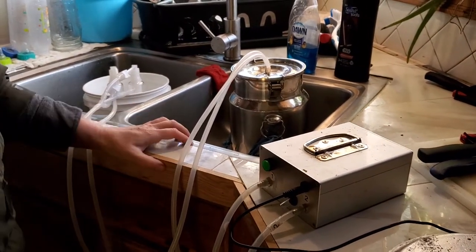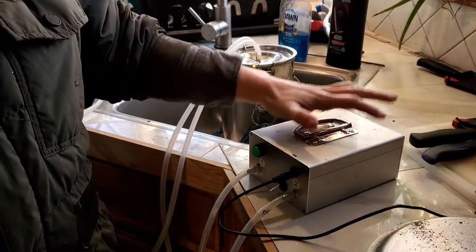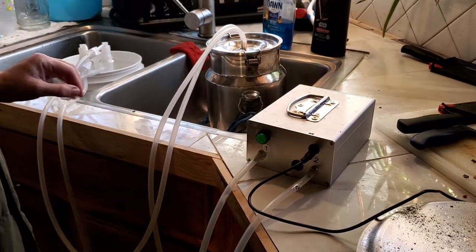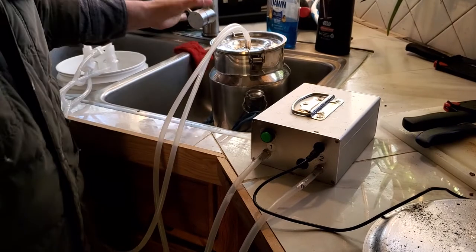Good morning. This is the Carnivore Homestead. I've had a lot of people ask me how to clean this — it's a portable milking machine for a cow or a goat. You can get it off of Amazon. It's actually really clever.